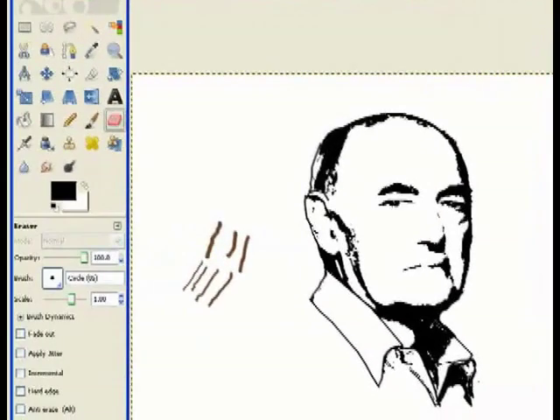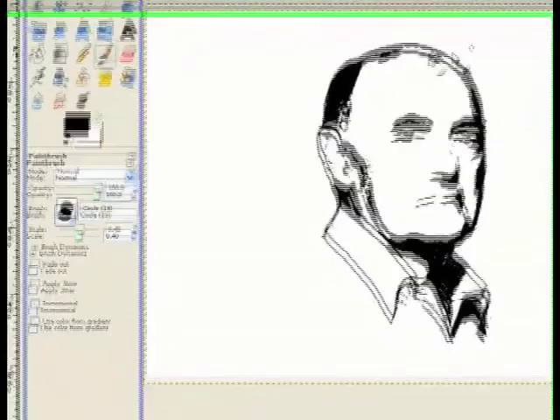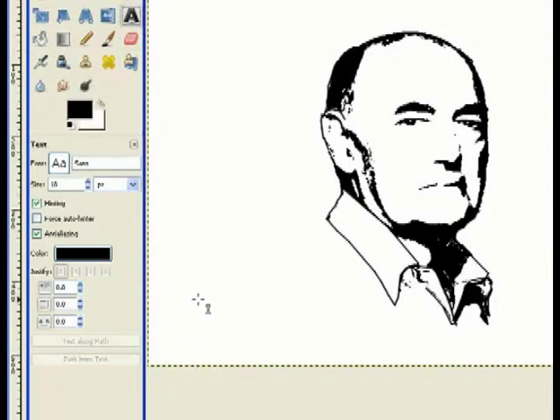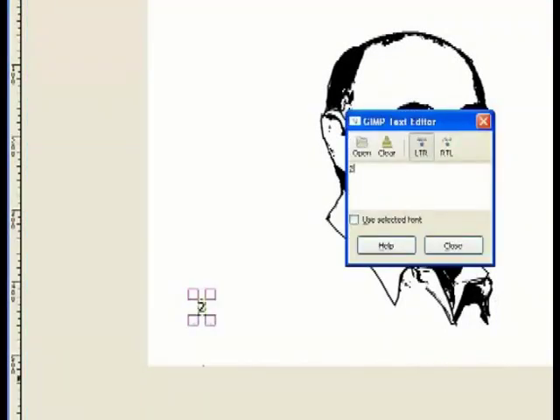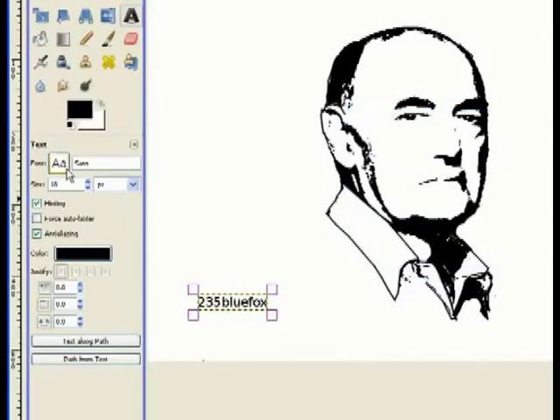I could have used the path tool. Now I'll change my opacity back to 100%, get my eraser tool and erase those test marks — picking a bigger brush. I move that away, go back to my paintbrush tool, and just fill that in to make it nice and black so it appears to be part of the stencil. Now we have a quite simple stencil format.